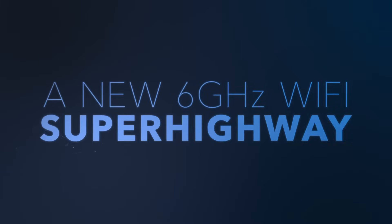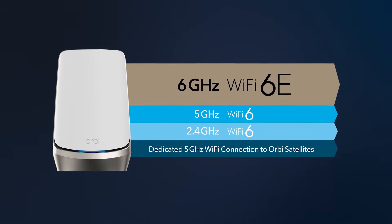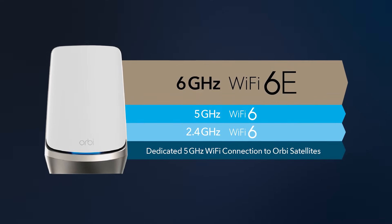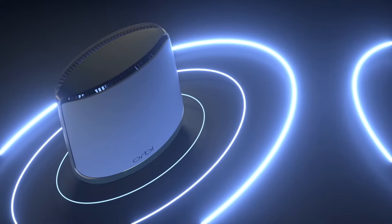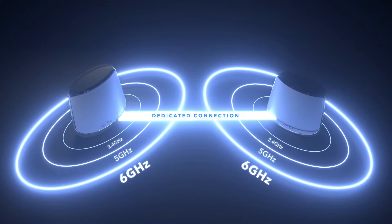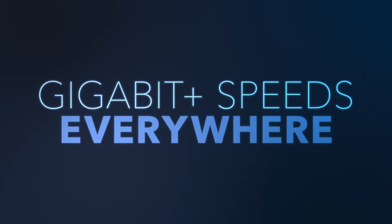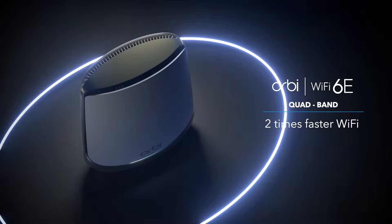With Quadband Wi-Fi 6E, you get access to an exclusive new 6 GHz Wi-Fi band along with existing 2.4 GHz and 5 GHz Wi-Fi bands. Quadband provides a dedicated connection between the router and the satellite to make sure you get the same speed at every corner of your house, including two times faster Wi-Fi as compared to Wi-Fi 6.